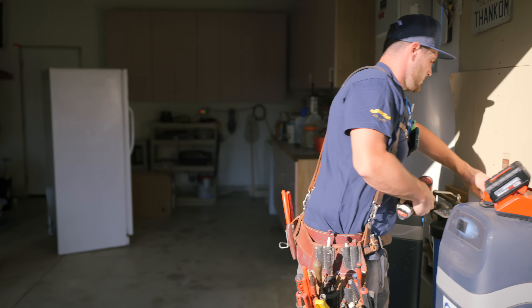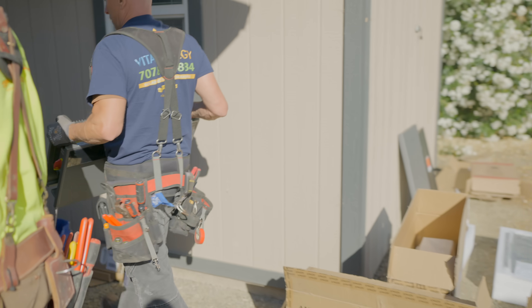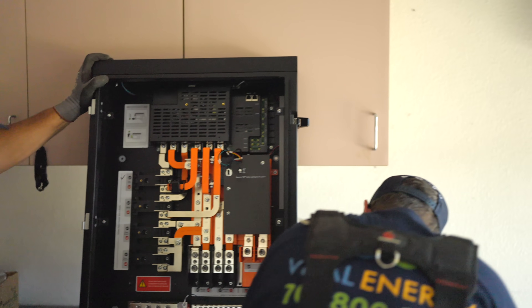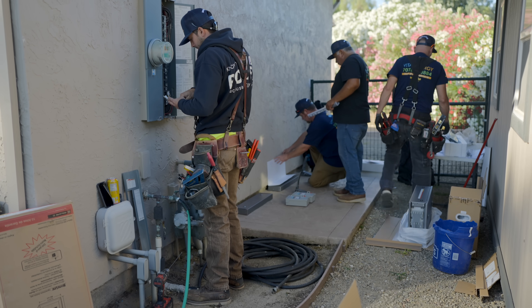For most people, solar has become super easy to justify because it produces energy and it can offset your bills and pay for itself. But batteries are something that you have to be thinking about. Here's why. My parents' system consists of a backup controller — that's the brains of the entire system — and then there's power modules, which invert AC and DC, and then the battery modules.